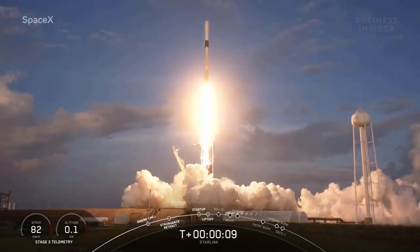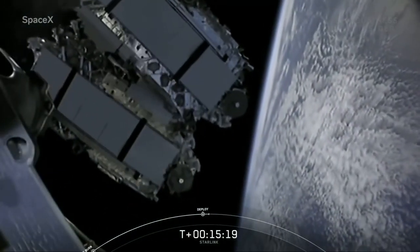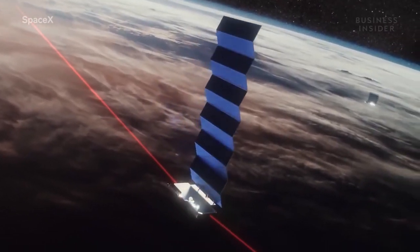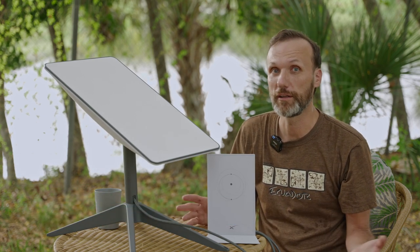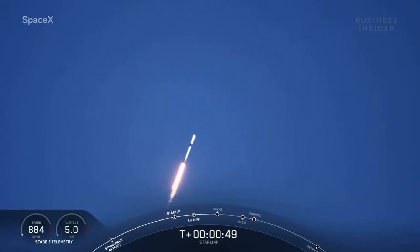In case you don't know anything about Starlink, what is it? It's an internet service provider company started by Elon Musk. It's the same guy who owns SpaceX and the Tesla car company. The idea and end goal of Starlink is to be able to provide internet to anybody in the world, doesn't matter where you are, and that's because they're using satellite technology.